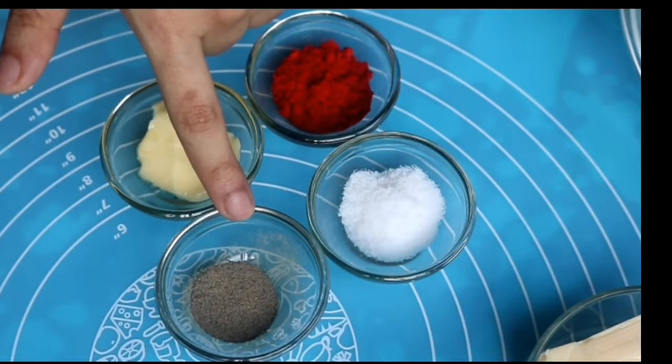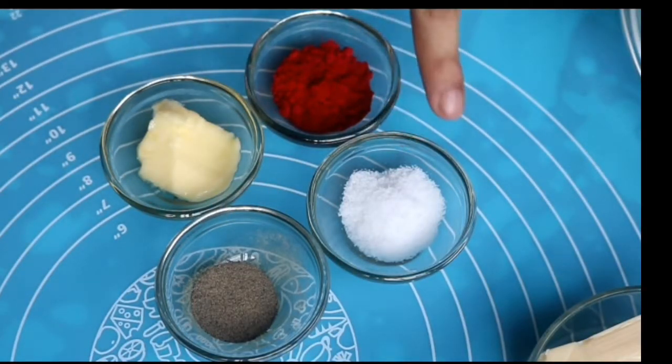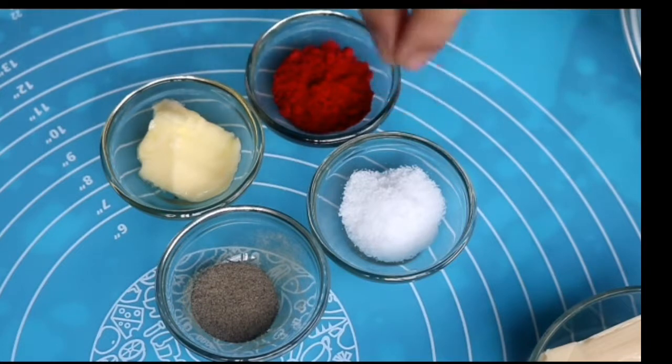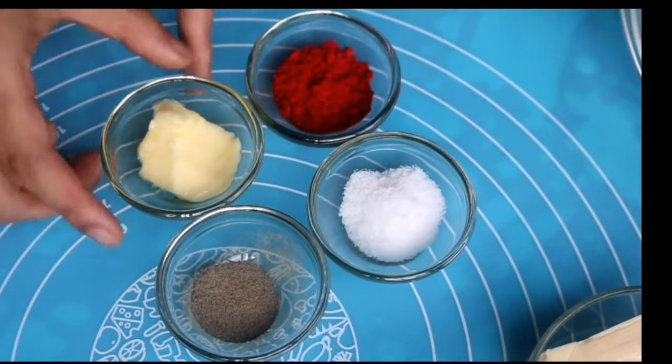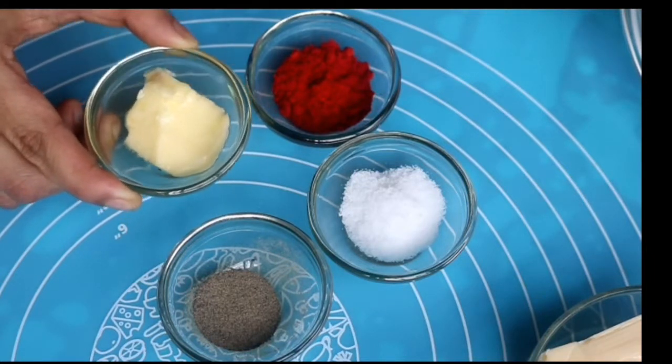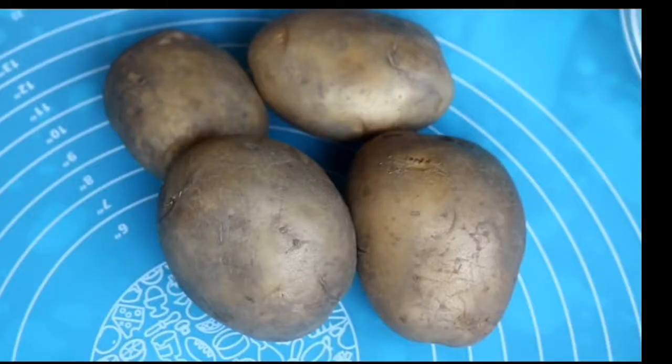Around half a teaspoon of black pepper. For salt, I'm using potassium salt — you can use pink Himalayan salt or normal sodium salt. I'm using potassium salt to boost the potassium content a little bit. Paprika is optional, and 10 grams of butter — try to use grass-fed and organic if you can get it.